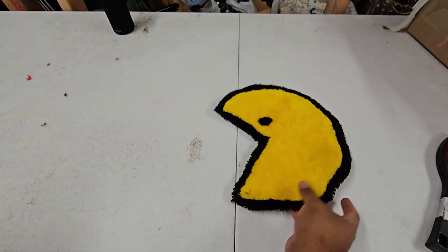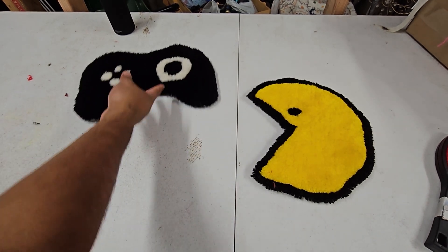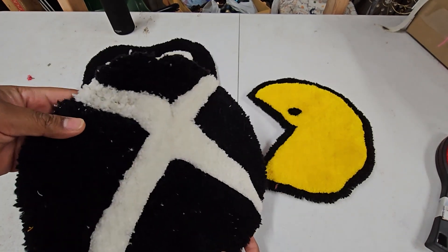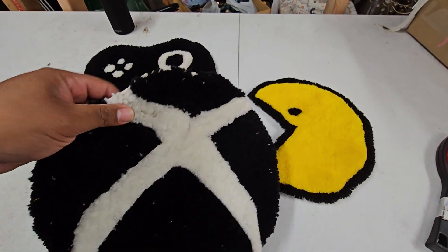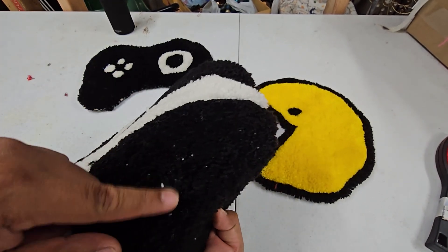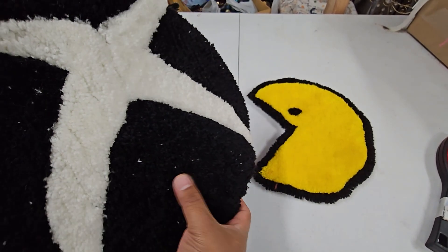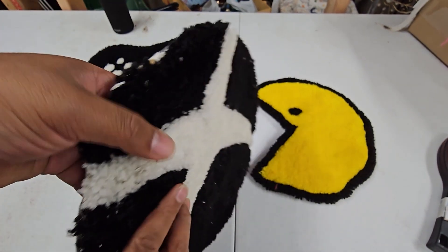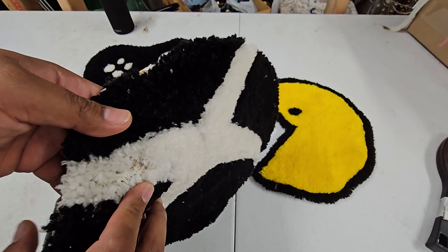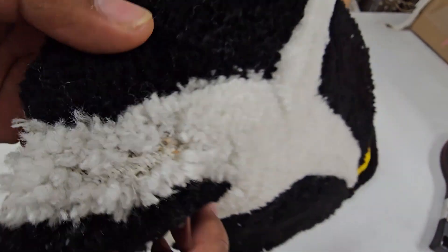Starting off, I'm gonna show you guys the first couple rugs that I've made. I made a Pac-Man, I made a game controller, and I made the Xbox button sign. You can tell that I wasn't very good at this — there's a lot of the fabric that was being cut as I was tufting, and that's why it shows through the yarn.